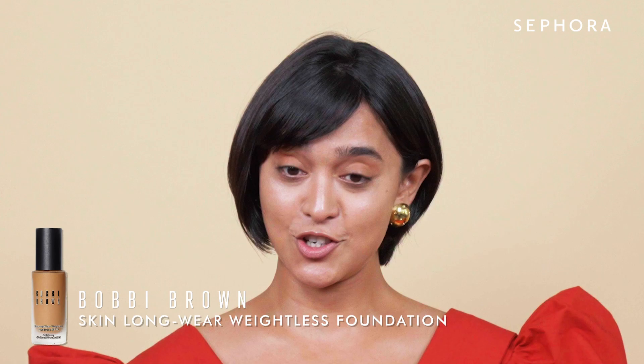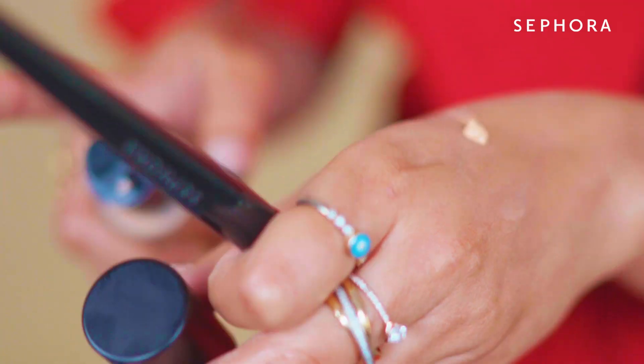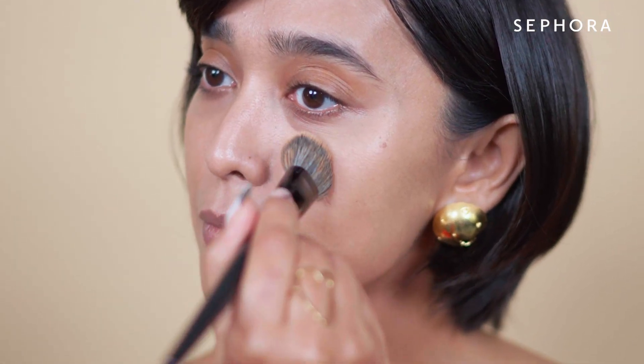So we're using the Bobbi Brown foundation. I'm going to take a slight amount in my hand — I am not a fan of a big, heavy base. I just ensure the brush doesn't have too much and go over it all over my face.